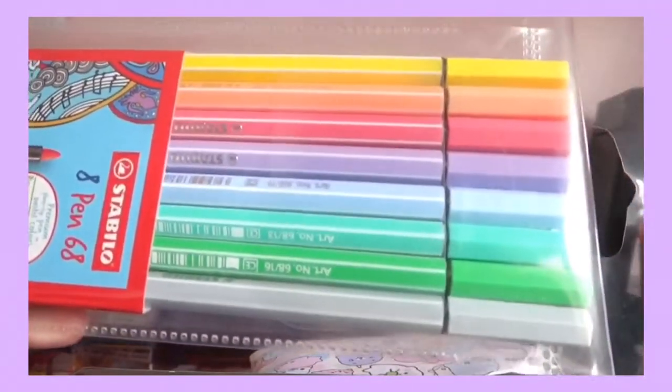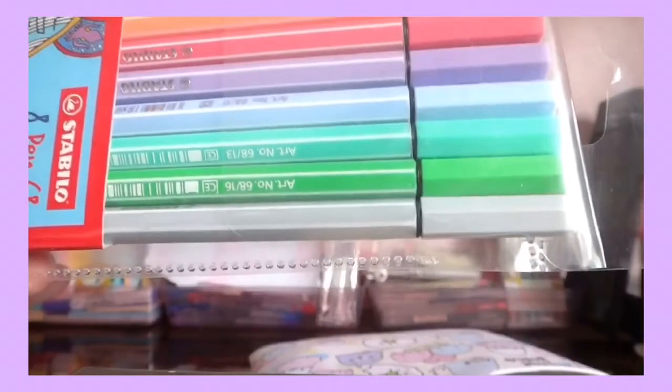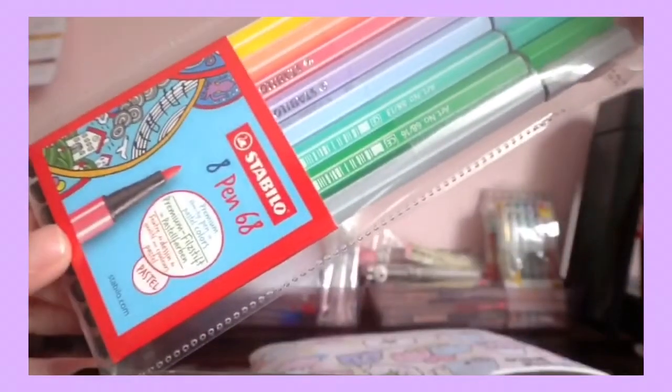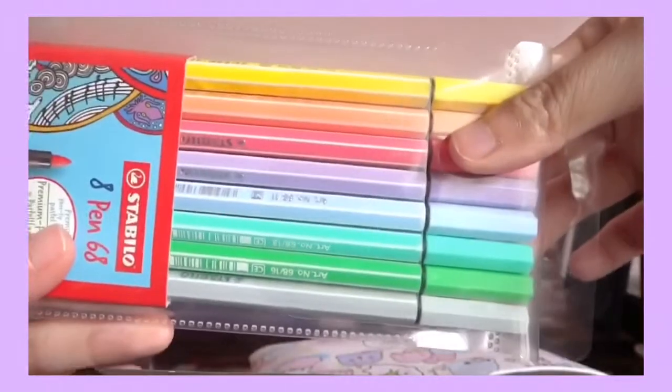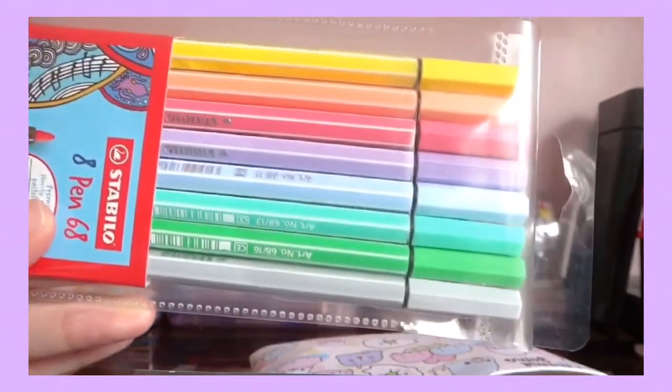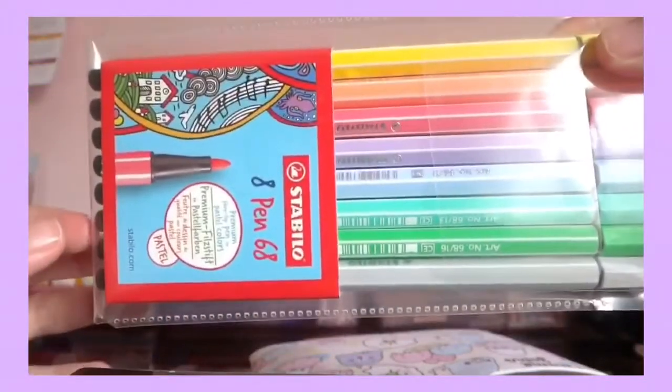I like the Pen 68 — I'm gonna use this for lettering. I also got it because it's pastel, it's cute. And this officially made me go broke, so right now I'm a broke kid.